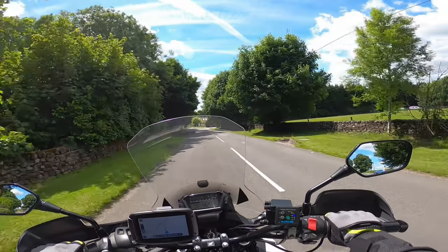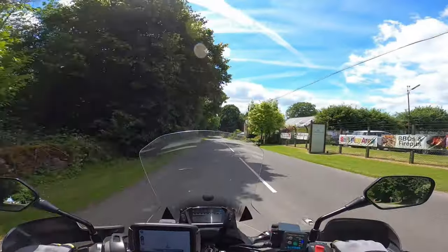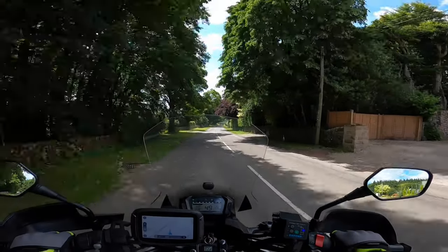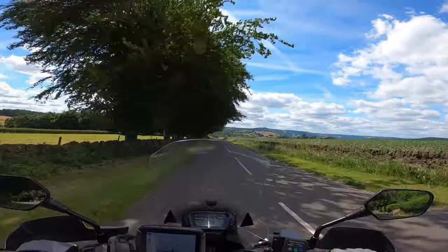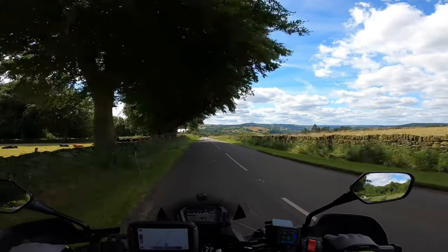That didn't really inconvenience me enough to need to use the horn — it doesn't matter really. Angry people would have beeped, but it wasn't exactly the road that I could get up to 60 on, so it's not a problem. Still regular mirrors, enjoying the view, planning for the bend, looking for any nearside hazards.